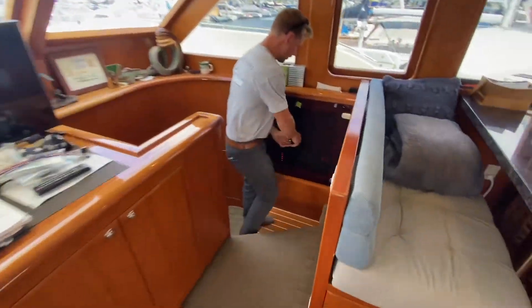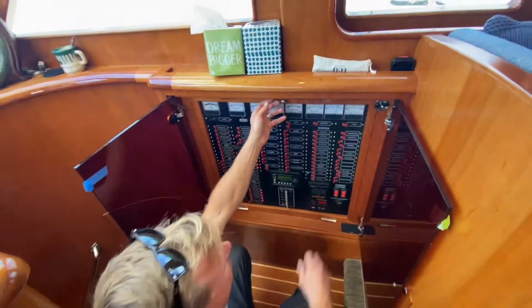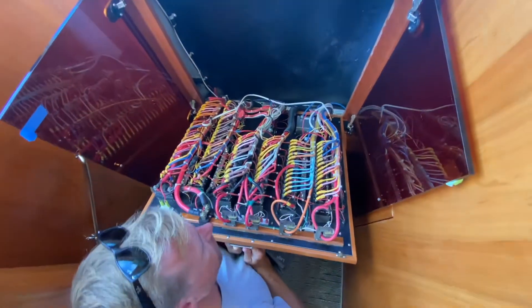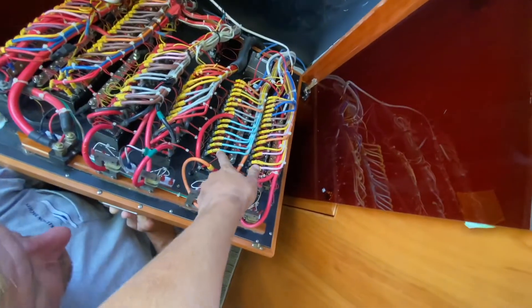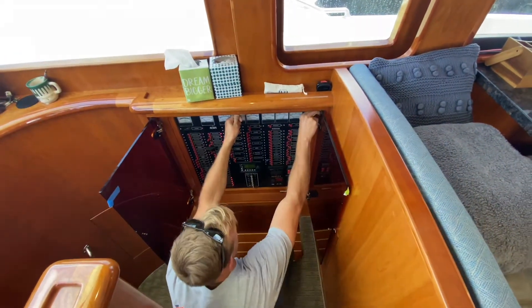The ship's panel — I showed this in the last video but it's neat to see some of the behind-the-scenes stuff. The wiring on these Michelsons is all color-coded and numbered, very well organized. You go to wire 101 here and you can trace it to the sub panel — find it on the sub panel, out there, or up on the flybridge.